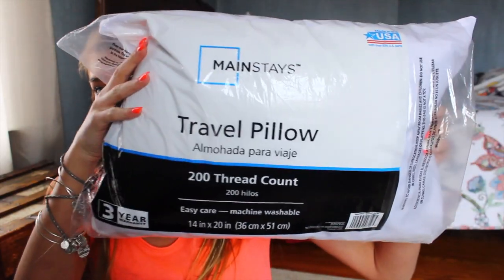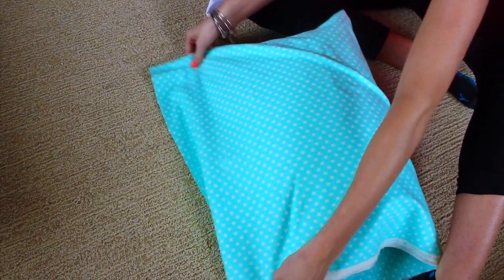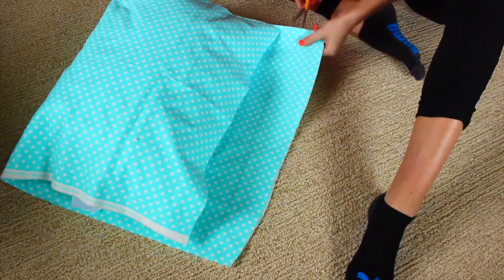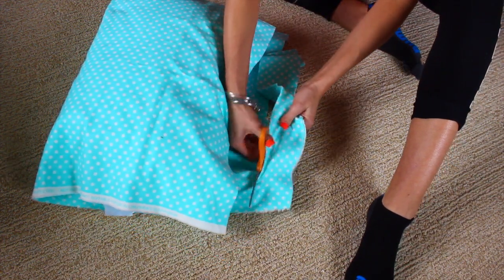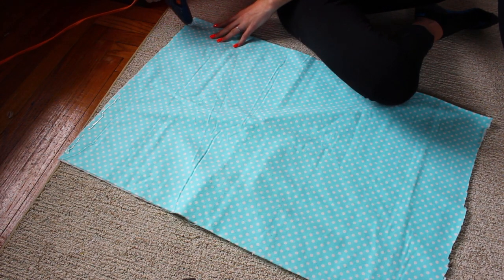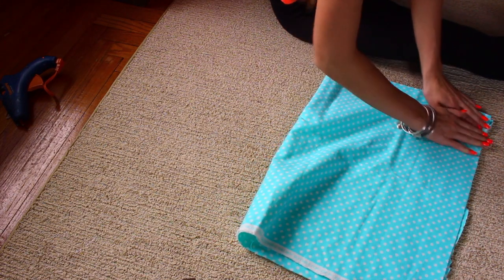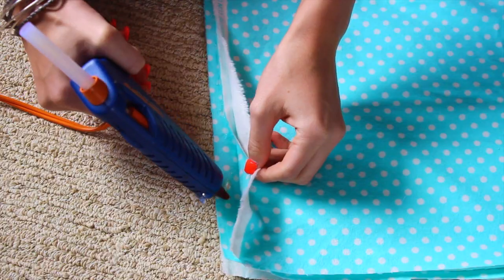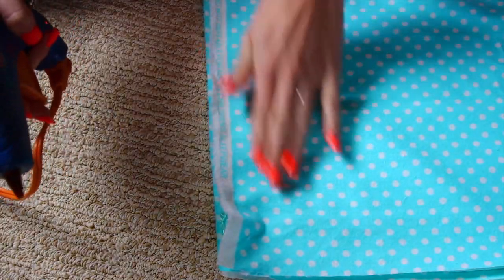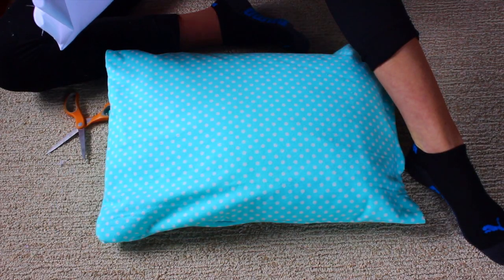Okay, so first I'm going to show you guys how to make this super adorable snow pillow. All you're going to need is a pillow insert — I got mine at Walmart for $3 — and some fabric, which I also got at Walmart for about $2.50. You're going to put your pillow inside the fabric, fold it over, cut off any excess fabric, then hot glue the side, fold it over, and glue one more side, leaving one opening so you can put the pillow in. After gluing, press it down, then flip the pillowcase inside out and put your pillow in.